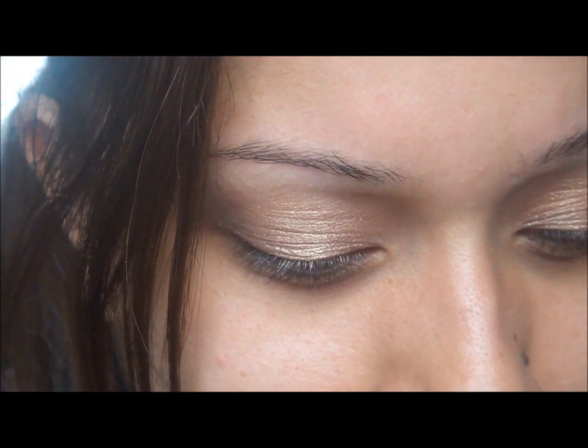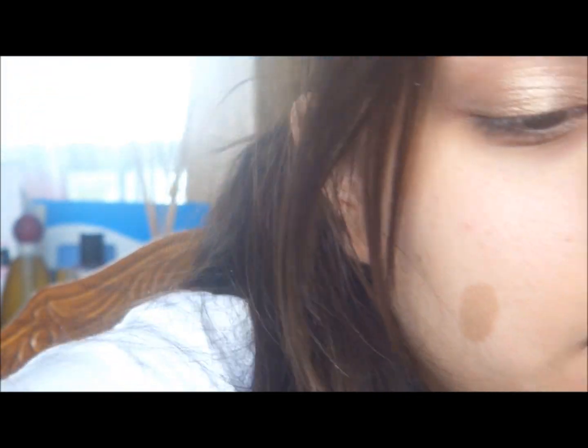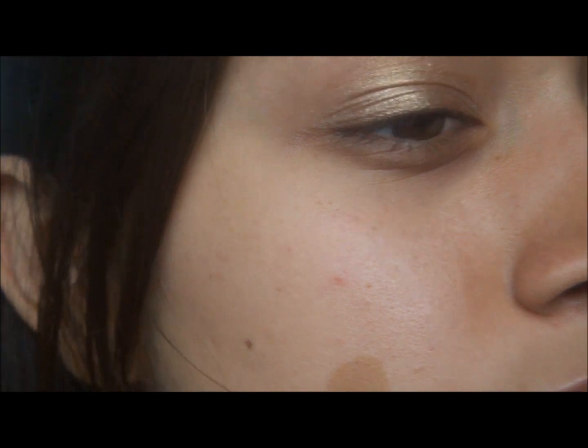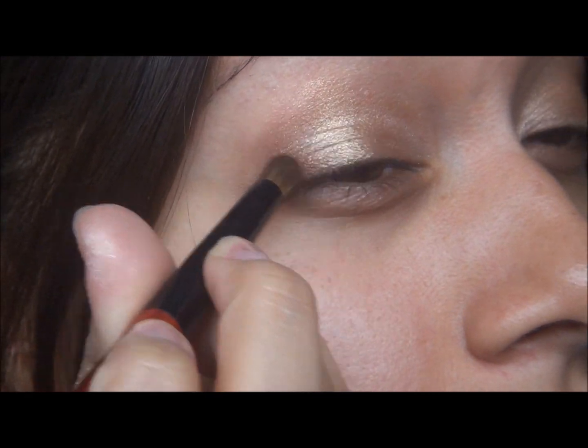Okay, anyway, I'm going to go in with my crease color. It's another Still Glamorous pigment called Party Pooper. I'm just going to grab a little bit on my crease brush. I kind of put too much on this eye so I'm going to shake off more this time. I like to start at my lash line and drag it out into a V-shape.